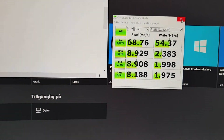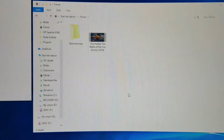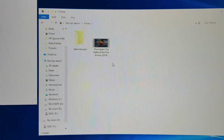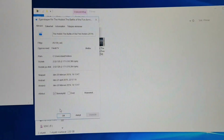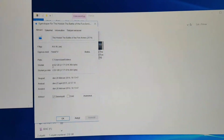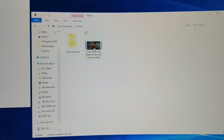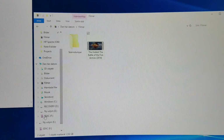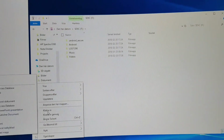So let's transfer a file. Just take one file here — you can see it's 2020 megabytes large. So if we copy that one and put it here on the SD card, let's see how long it takes.